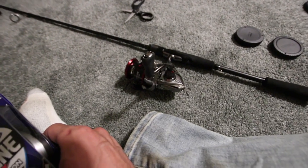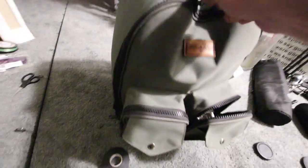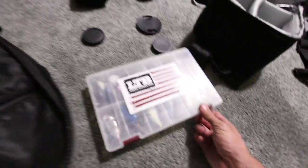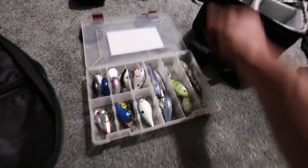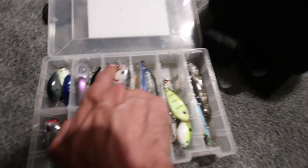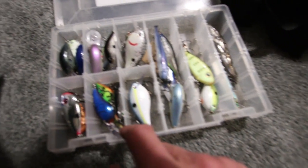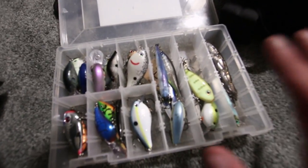I'm gonna get that spinning reel spooled up. I think we're gonna go hit the Cascades in the morning, even though I already know I'm probably gonna catch small fish — and that's okay, because that's what I catch when I go there. I'm gonna stick to what I normally do and throw some type of crankbait: whether that's a 1.5 square bill, a 2.5, a DT6, DT4, or maybe even a jerkbait — just hard baits in the morning.